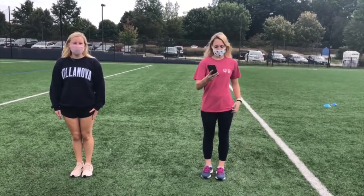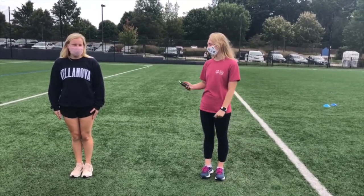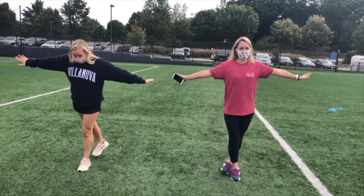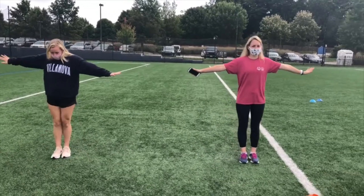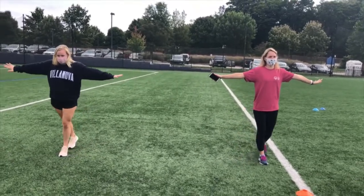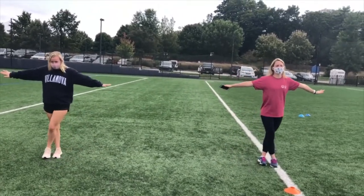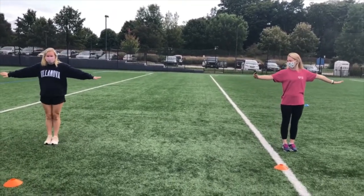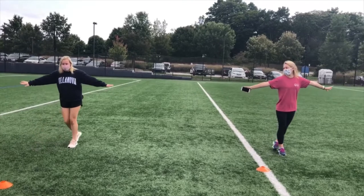We are going to start our timer. Ready Hollis? Ready. Three, two, one. Fifteen seconds left.